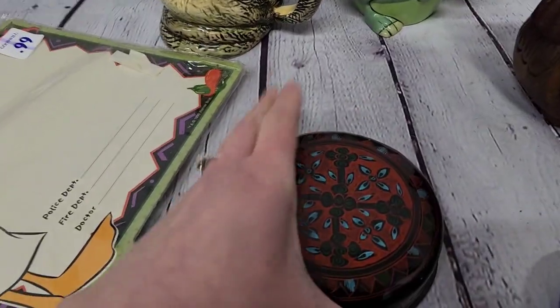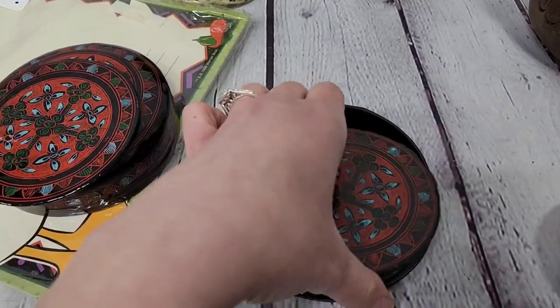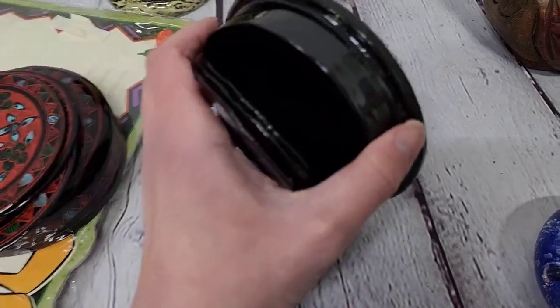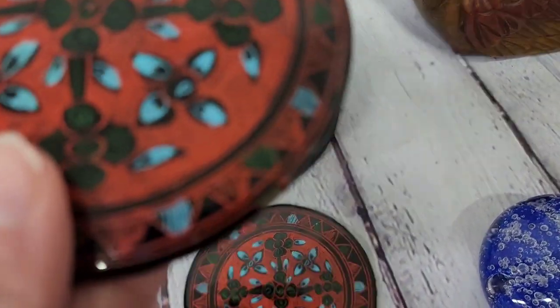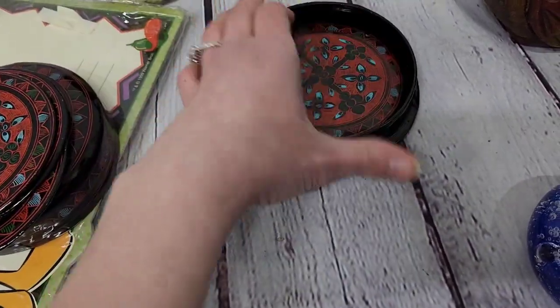I picked up the lacquerware coasters — they do have a little bit of damage but they were $1.99. All of them look good besides one coaster that has a little bit of damage on the edge. That's okay — I'm still going to include that in the listing, and I always tell people when something is wrong with an item.